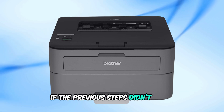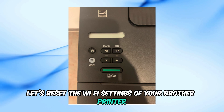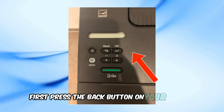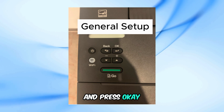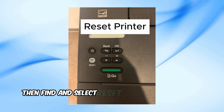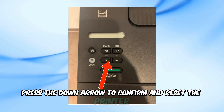If the previous steps didn't work, don't worry. Let's reset the Wi-Fi settings of your Brother printer. First, press the back button on your printer. Use the arrows to navigate to General Setup and press OK. Then find and select Reset Printer and press OK again. Finally, press the down arrow to confirm and reset the printer.